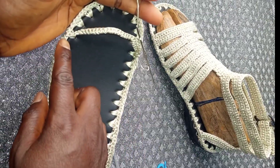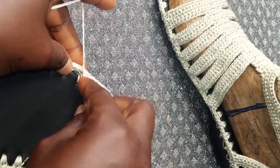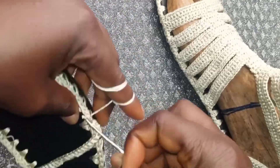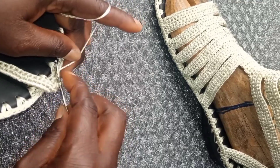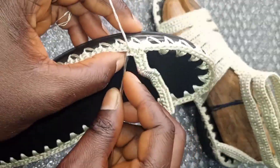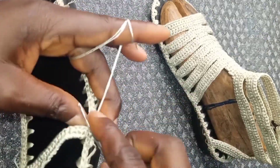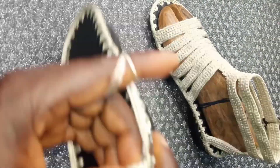Repeat the same to the end. At the end, insert, yarn over and pull through the two loops. Insert, yarn over and pull through — pull through the two loops. We are going to start single crochet again for the second row.